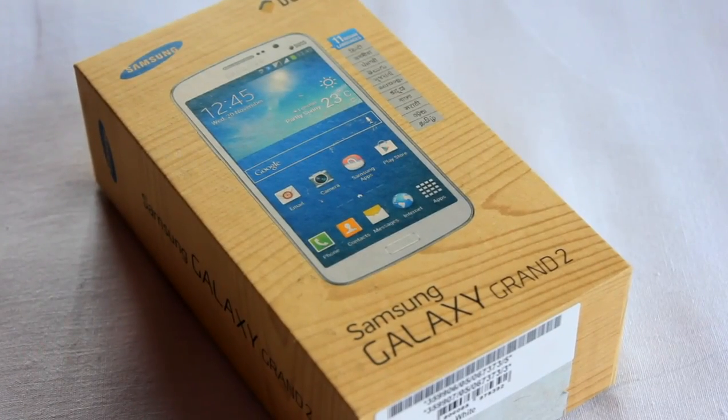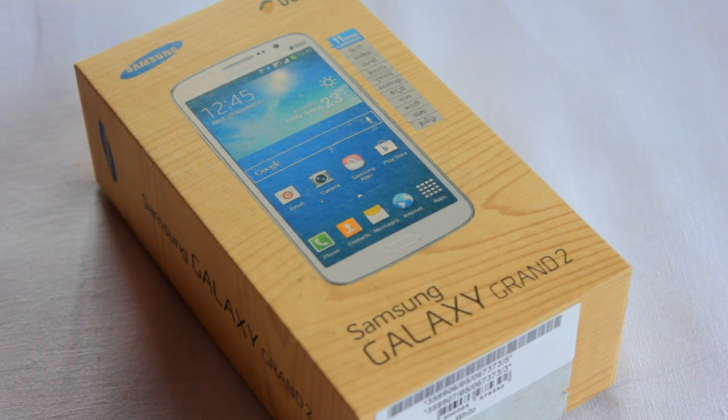Hey everyone, Anindo here, and today I got a very special video for you guys. Yesterday I bought the new Samsung Galaxy Grand 2 just for you people, and I'll be making lots and lots of videos on this phone — starting from this quick unboxing to reviews, gaming, benchmarks, and all those things.